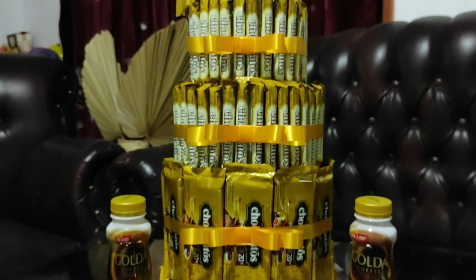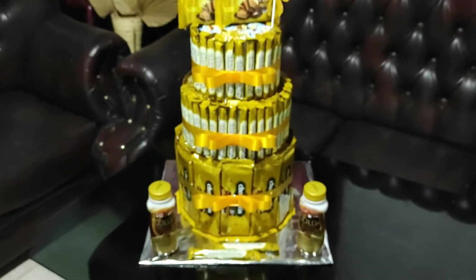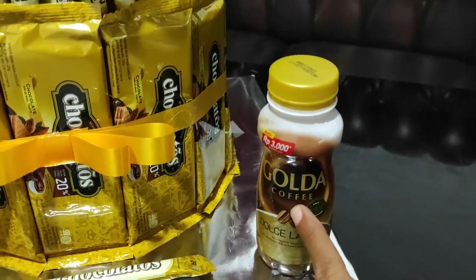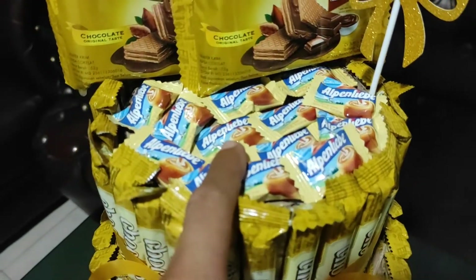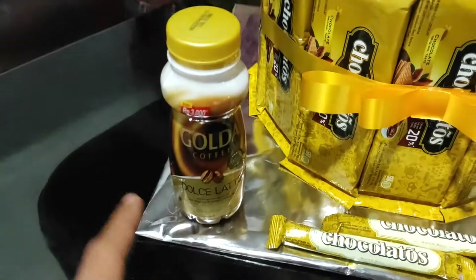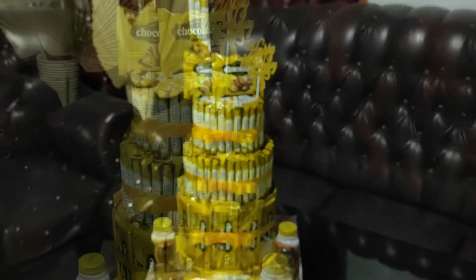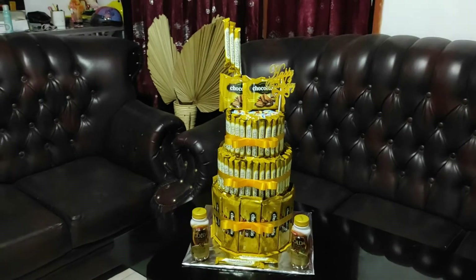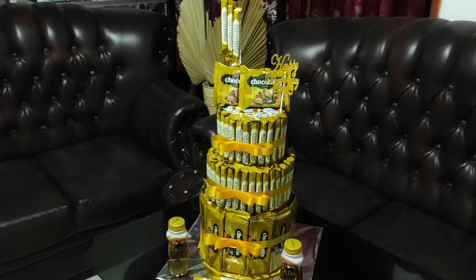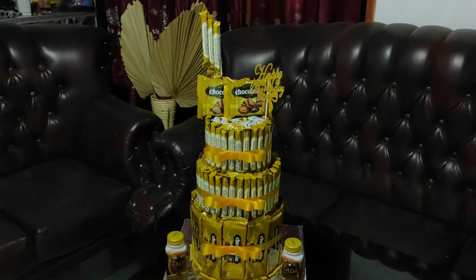Oke teman-teman, sudah bisa lihat, ini warnanya gold semua ya. Dan hampir semua terbuat dari permen atau snack coklatus. Hanya yang membedakan, ada dua minuman golda dan yang bagian atas adalah permen Alpen. Semua bahan yang kita gunakan disini untuk snack dan minumannya itu semua dari coklatus. Kiranya hanya itu yang bisa saya bagikan pada kesempatan kali ini. Semoga konten kami ini bisa bermanfaat. Jangan lupa untuk like and subscribe, dan salam tutorial, sampai jumpa di video selanjutnya.